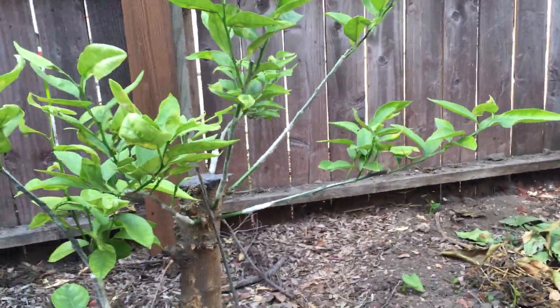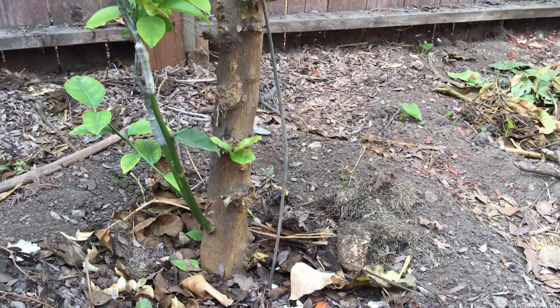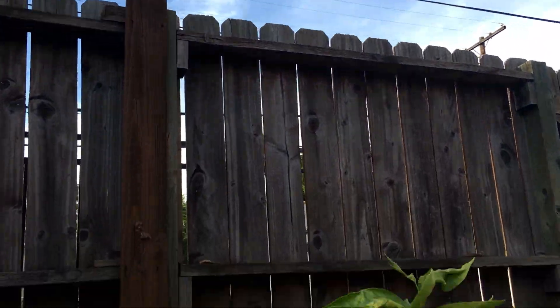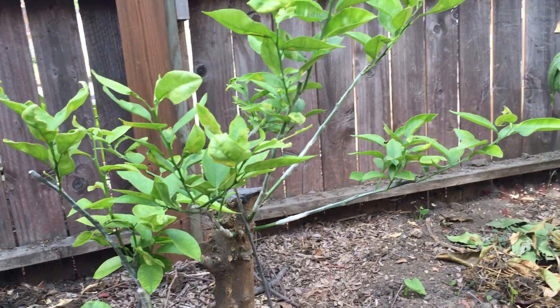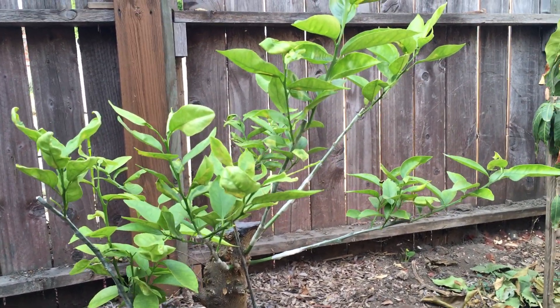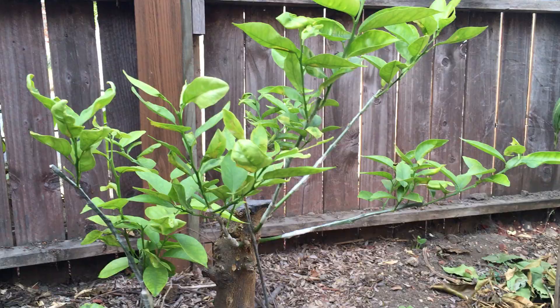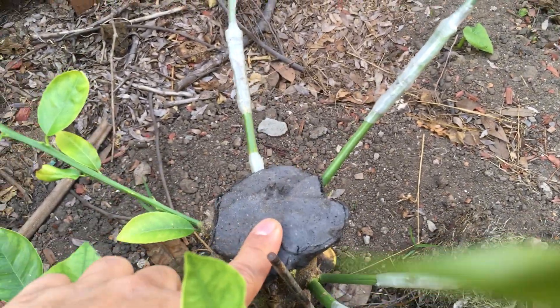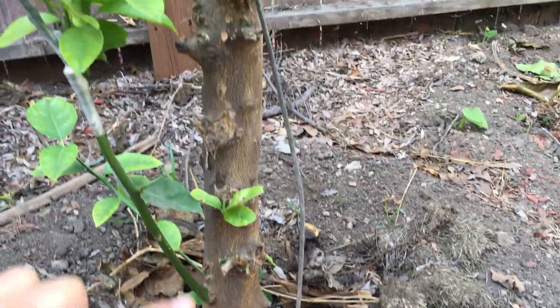Check out this citrus grafting project. This was a sweet lemon tree that was about 10 feet tall, but the problem was that the fruit it made was not good at all — it was kind of watery and the flavor was lacking. So what I did was cut the tree back right to there, to that stump.